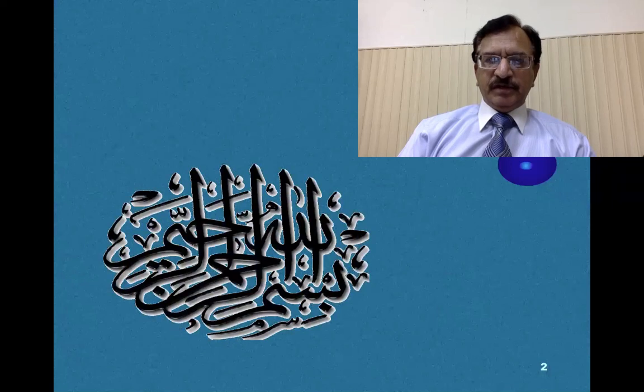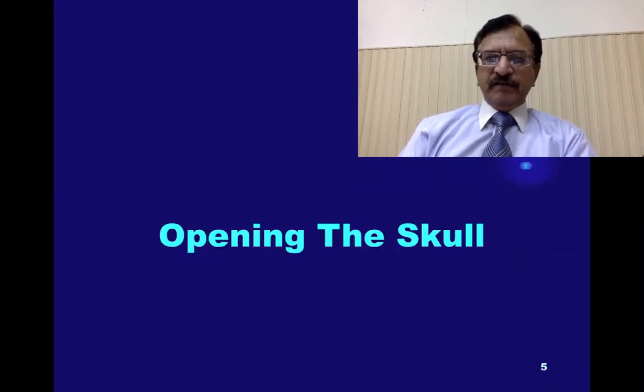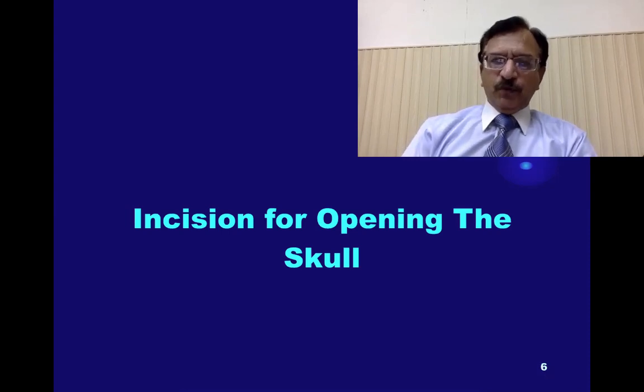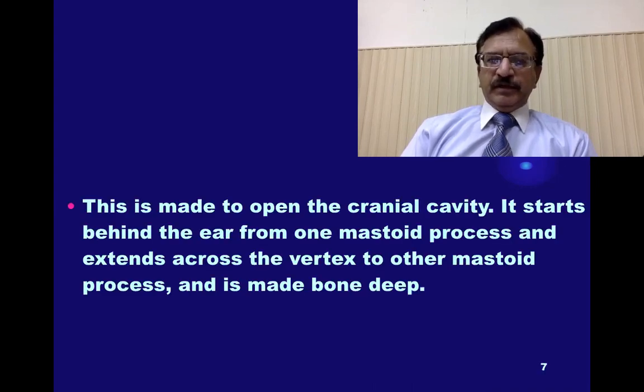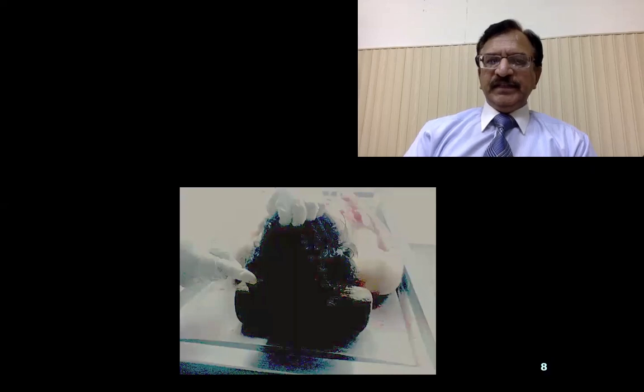I'm starting with lecture number 11 on autopsy. In this lecture, I will be discussing the opening of the skull and the incisions for opening the skull. This is basically made to open the cranial cavity. It starts behind the ear from one mastoid process and extends across the vertex to the other mastoid process, and it is bone deep. This is the incision being made from one mastoid to the other mastoid across the vertex.